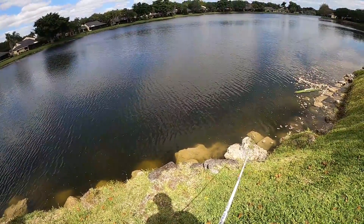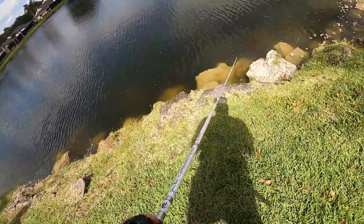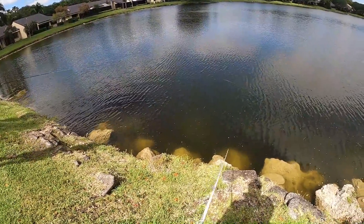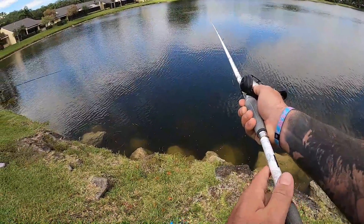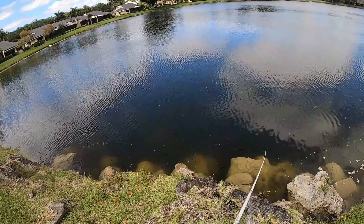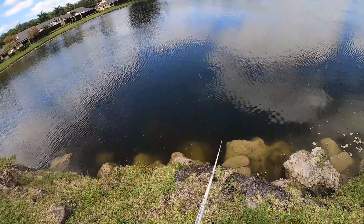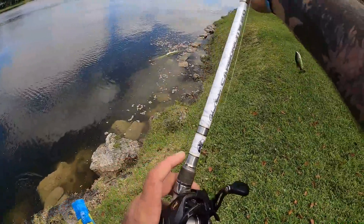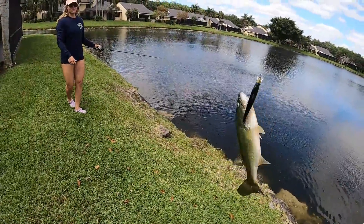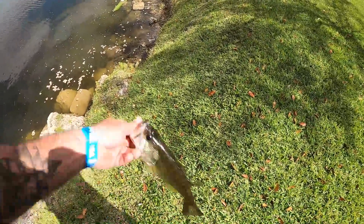Oh, there's a largemouth following it — he's going to eat it! Let him eat it — set the hook! I almost went to the hospital on that one. And I just got followed too. There's a little peacock — got him! I'm going to let this little bass go. She's working on a bigger largemouth down here — I really want her to get it.